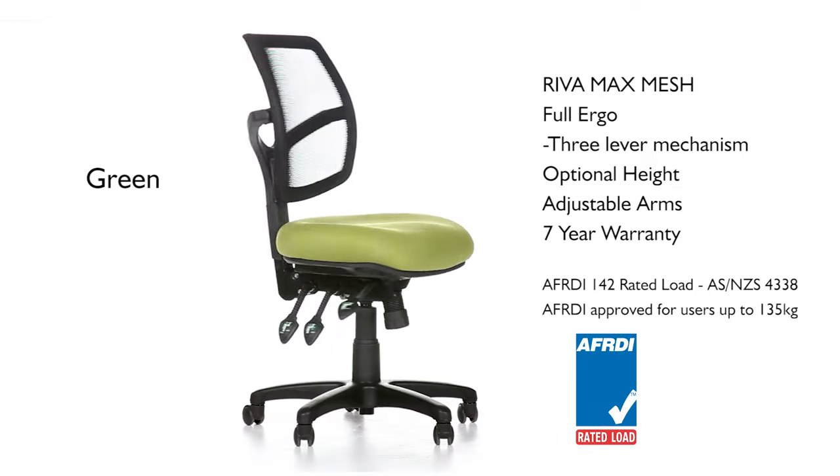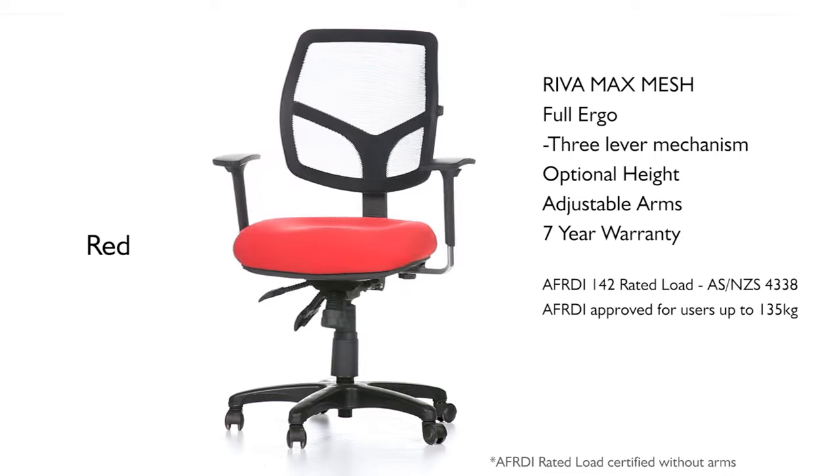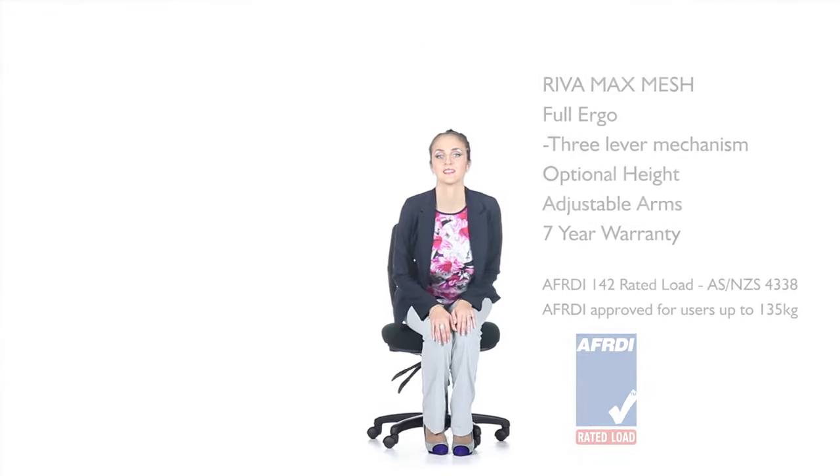Available in black, green, orange and red, all with the option of height adjustment alarms, the RevaMax Mesh is a chair for anyone seeking maximum ergonomic capability and mesh back comfort.